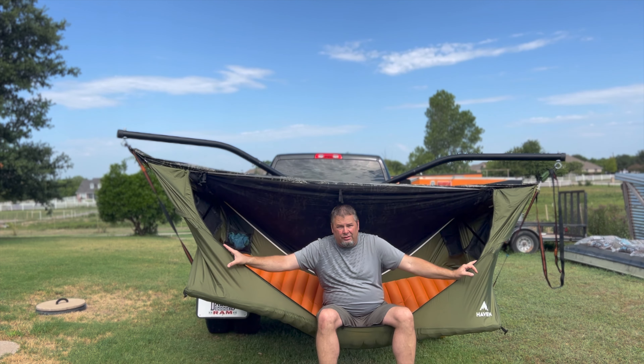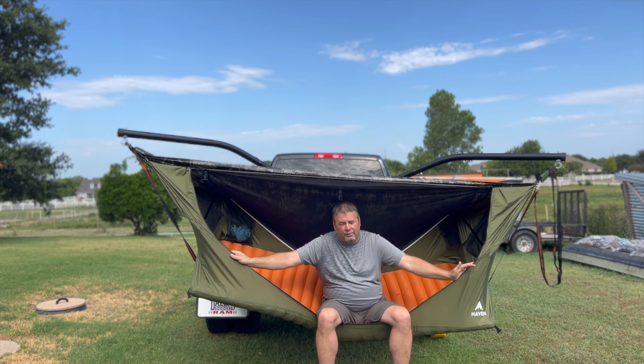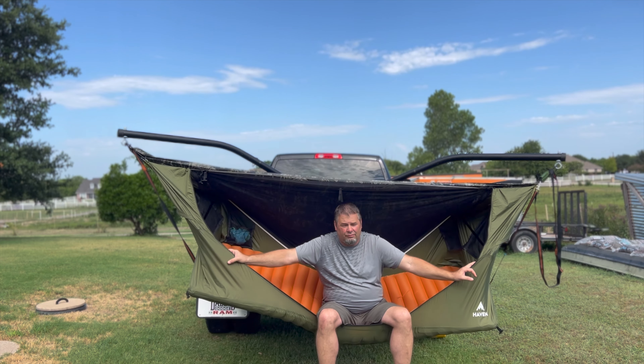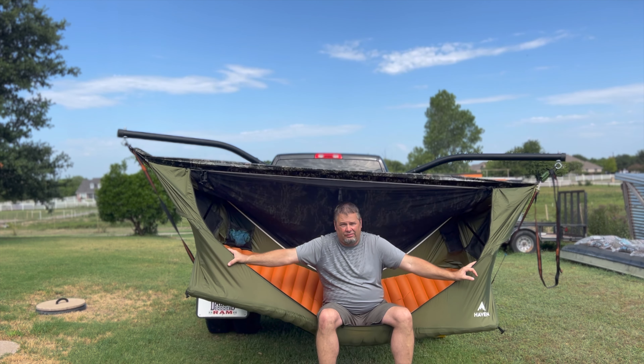The truth about Haven XL tree tents. I'm going to give you my honest opinion. I've owned mine probably a little over a year and I've camped in it many times. I'm going to give you my thoughts and share some advice if you're looking to purchase this item. I want to talk about a couple of concerns, but first I want to answer the question that everybody's probably thinking: is it really worth buying the Haven XL tree tent? Is there any value to it versus the cost?